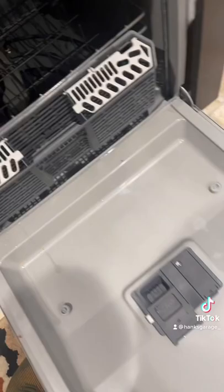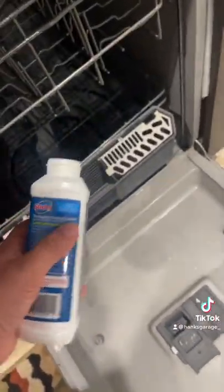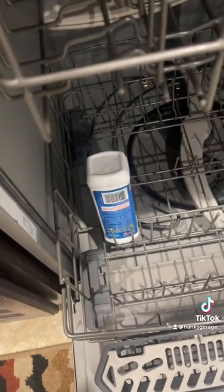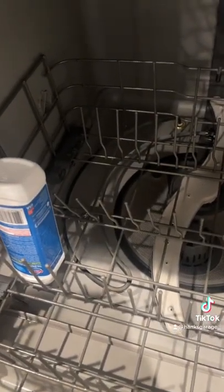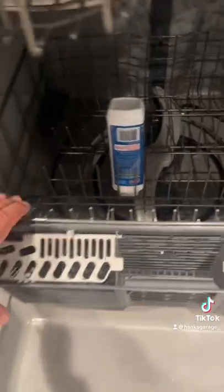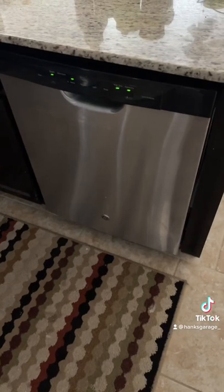Open the dishwasher and find a spot for this. They even say use it monthly. Wedged it right there, right above the heating element so it'll get nice and toasty. Close your dishwasher and let it run.